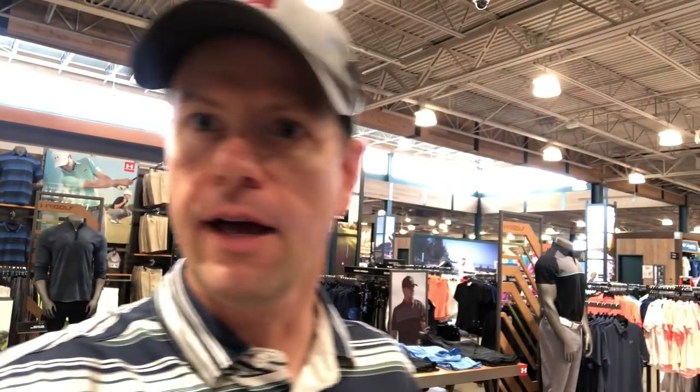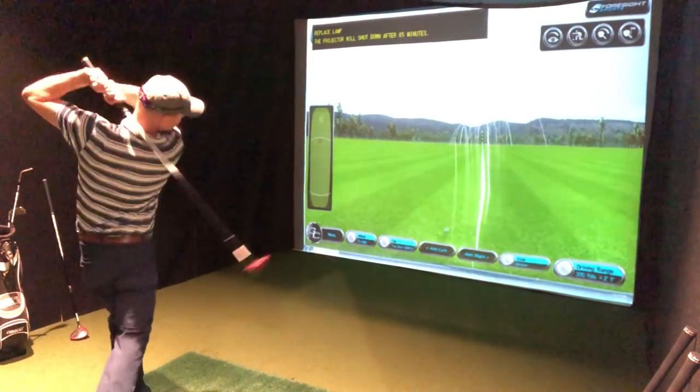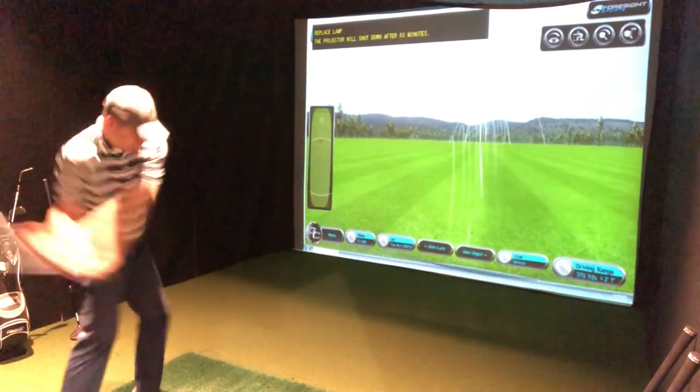I actually needed to come here anyway because I have to get baseball pants and baseball shoes as well, because I'm joining a softball team. I'm just gonna try to get fit for a driver so I know what kind to get.